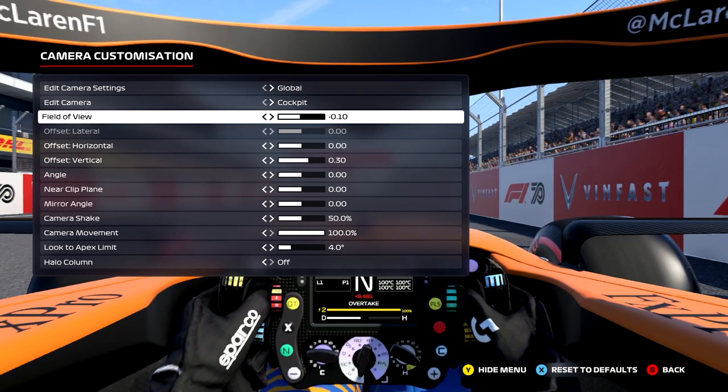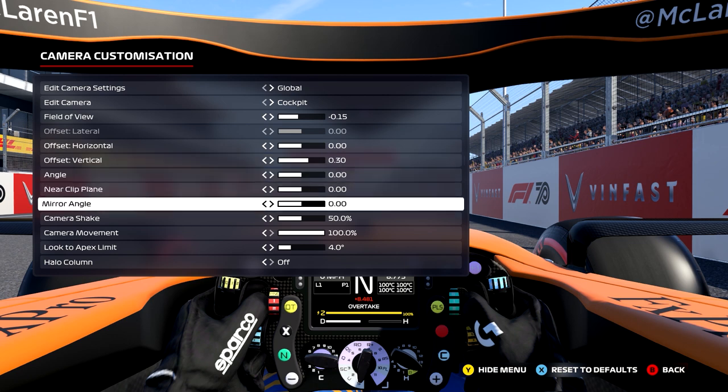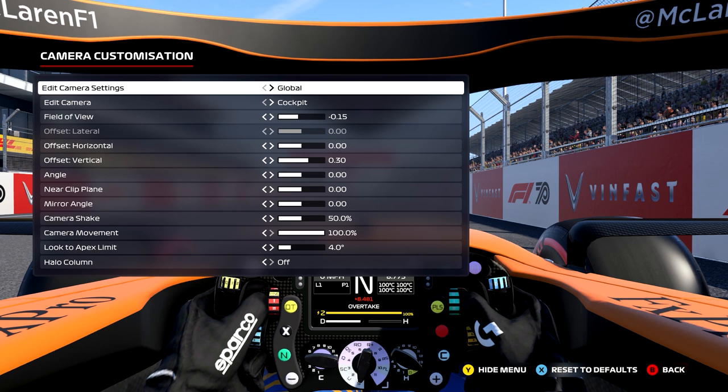I've adjusted the vertical bit just so I can see a bit better. At the end of the day we're not sat in an actual F1 car, so if you can find your braking points and hit that apex by tweaking these, go for it. In the field of view settings is where you've now got your halo column — so this is where you can turn that on and off. It's not in the graphical options anymore; it's now in here.